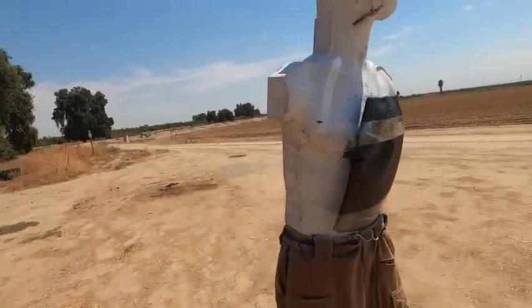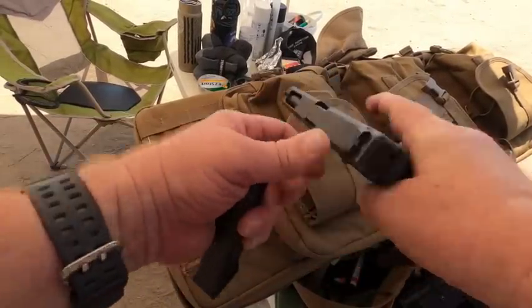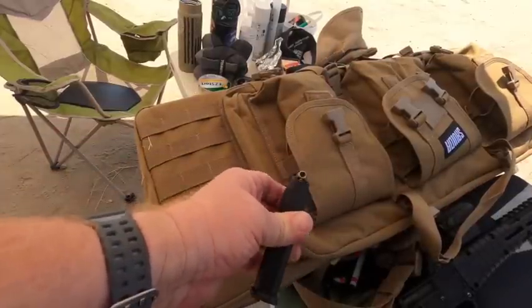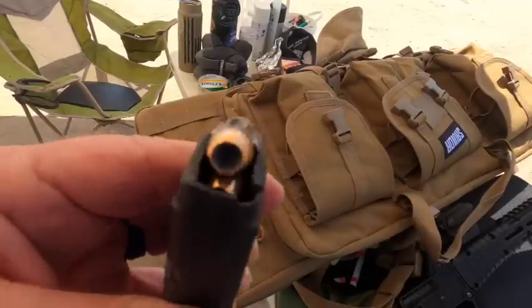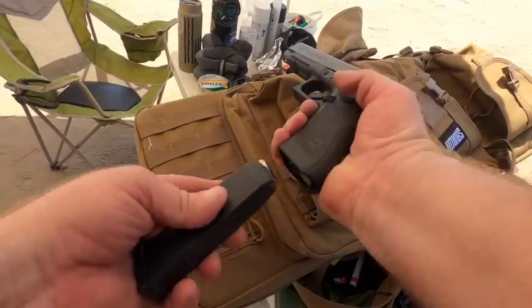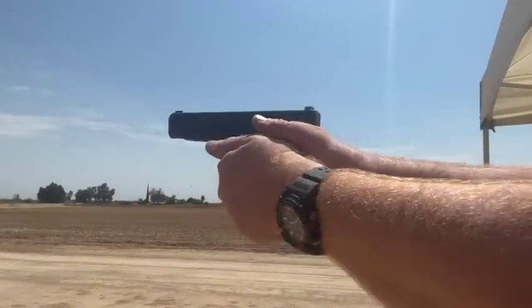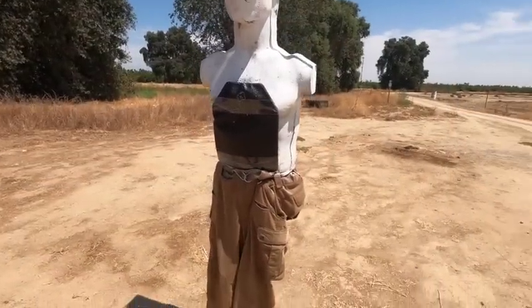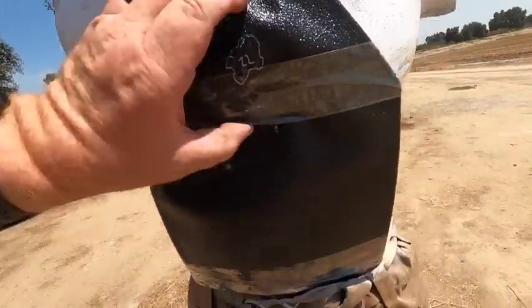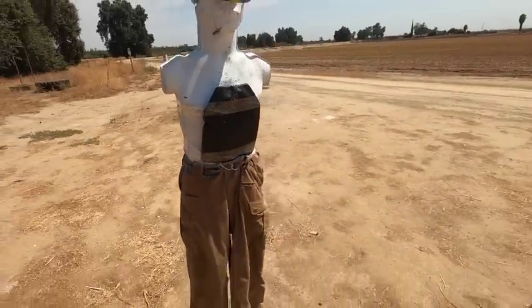Let's go with a .40 caliber. The .40 caliber is going to be fired from this Glock 35. We have some Federal HST. I don't have any hardball rounds for the .40 caliber, but we're going to fire one of these Federal HST 180 grain hollow point rounds at the Level 3A plate — it ought to stop it. Good hit. Because of the hollow point, it made a big old cookie cutter in there. Nice big heavy round. There's definitely some back face deformation there, but we're going to see in a minute if there's any penetration.